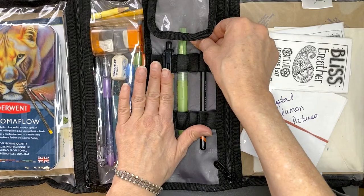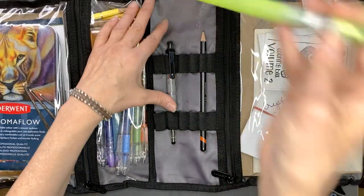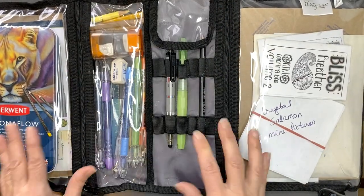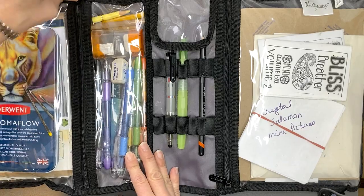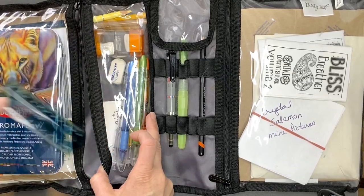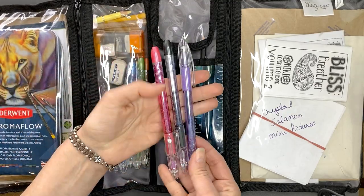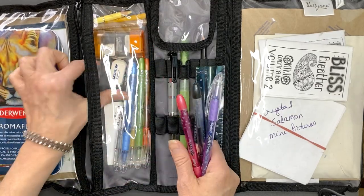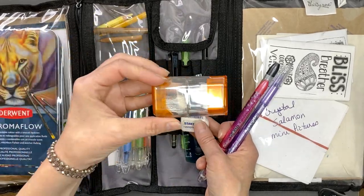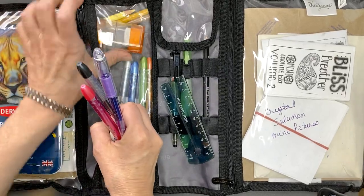It comes with refill leads as well. I also have a regular pencil and a water brush with water in it — it doesn't leak, it's wonderful. Then in this small zipper section I've got a small ruler and a bunch of my favorite duplicate gel pens, an eraser, and a pencil sharpener.